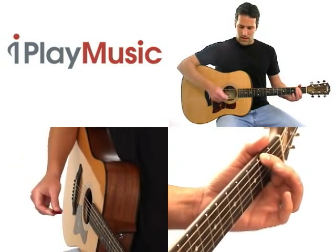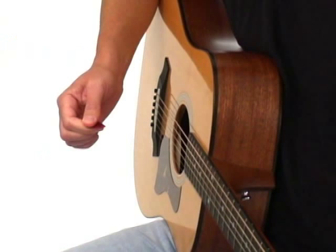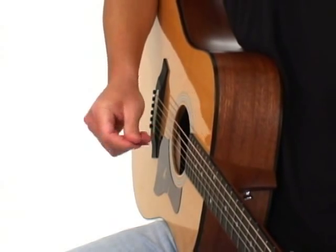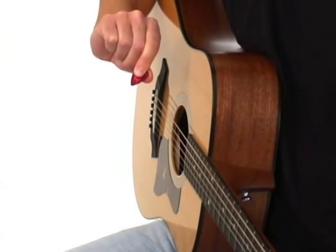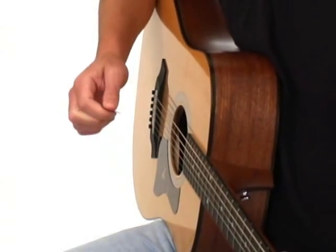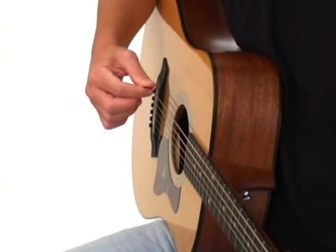With your right hand, you're going to pick up your pick, and you're going to hold it by placing your thumb horizontally across the base of the pick like this, and then squeeze together with your index finger on the back of the pick like this. You should have about a quarter to a half of the pick still showing. You want to have a nice, firm grip on the pick so that when you strike the string, it doesn't buzz.